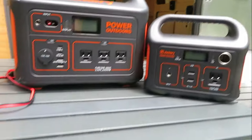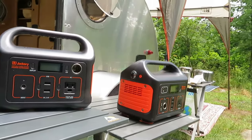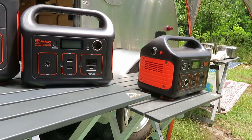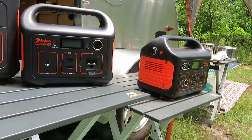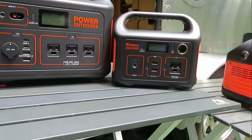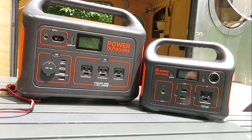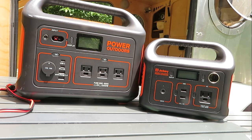A good starting system for sure is the 200 or 500 with a solar panel. A 100-watt solar panel is a good way to start, and if you want to go full tilt, get two solar panels and the 1000 or any of these, and you'll have a pretty good electrical system - all your electrical needs will be met depending on what you're doing.